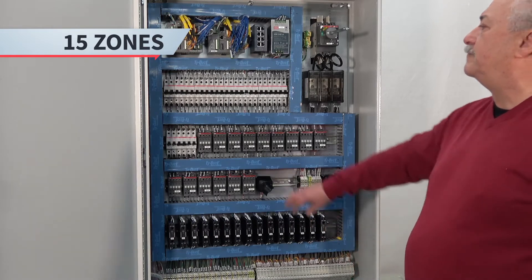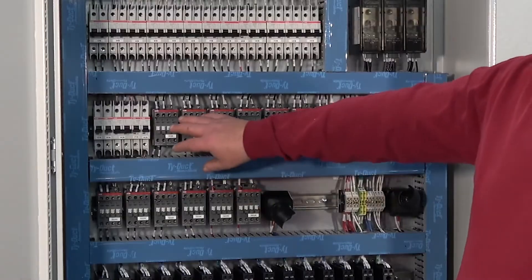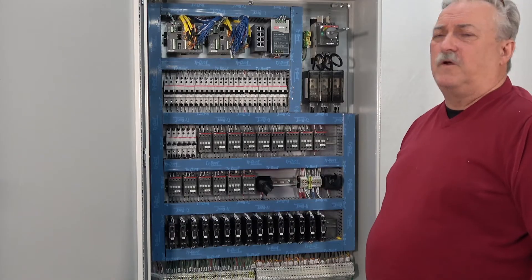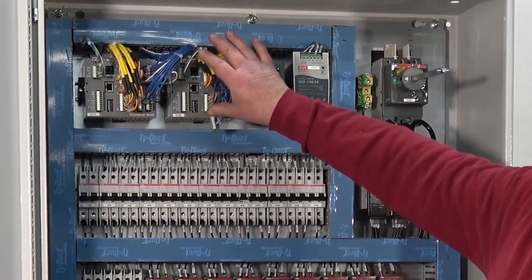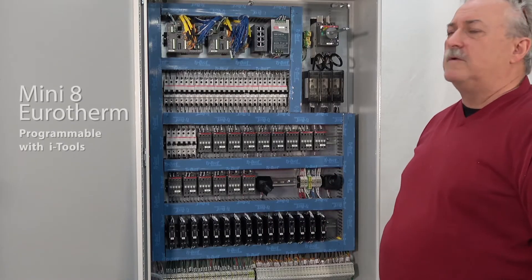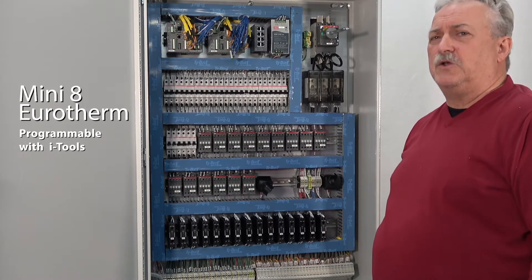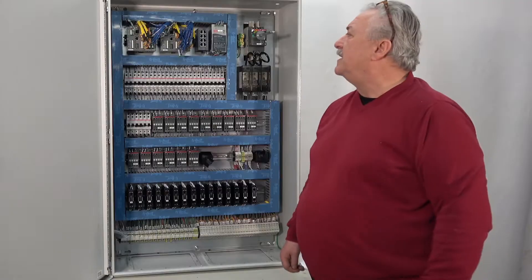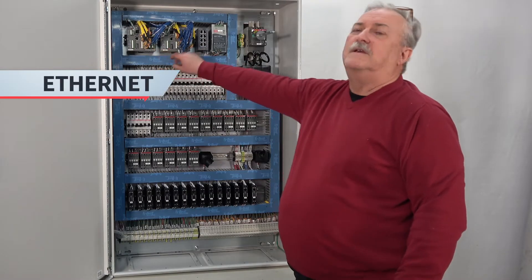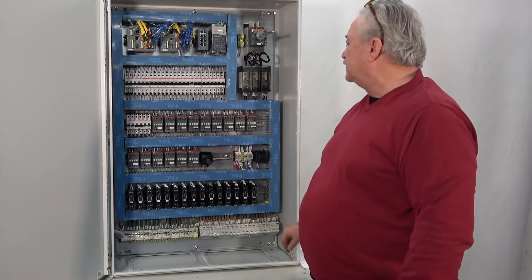All zones are protected with a circuit breaker and an alarm contactor for a high-temperature alarm. This system is controlled by two Mini-8 Uretherm products. The Mini-8 Uretherm is programmable with iTools, which is a Uretherm software. They are also Ethernet connected and controlled with a 24 volt circuit.